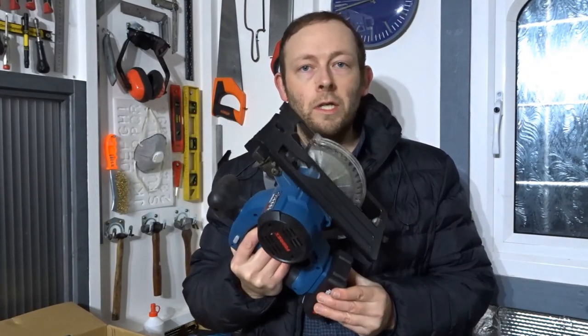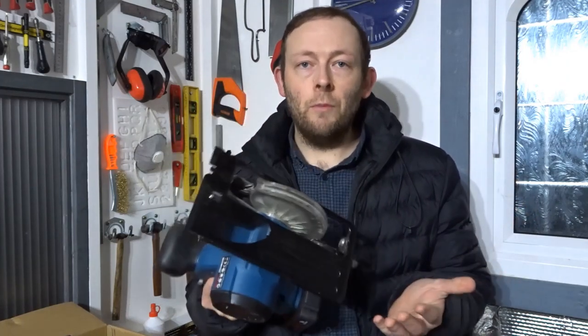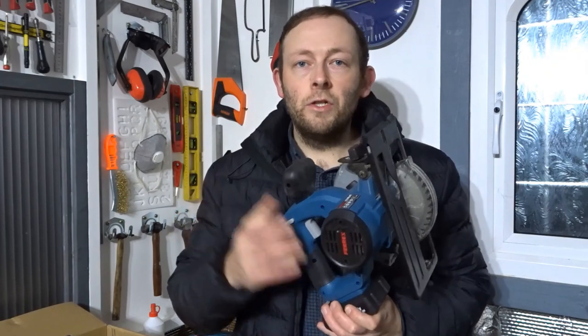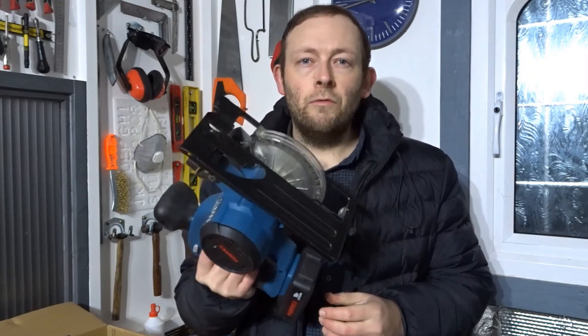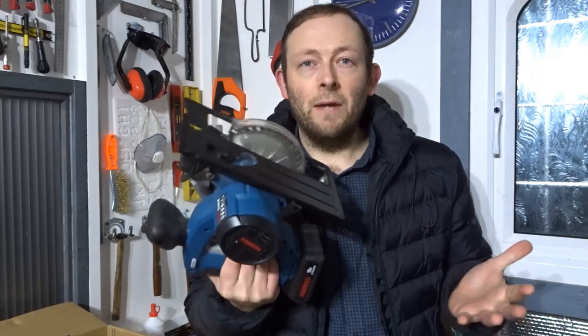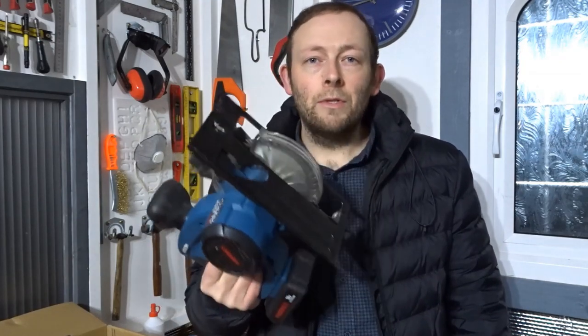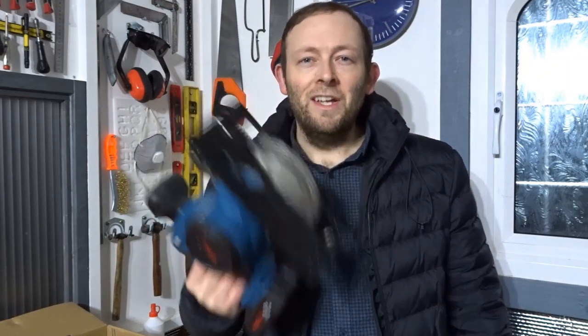So there you have it. If you're a DIYer like me, I would certainly recommend this circular saw. It's very reasonably priced and it does the job if you're cutting thin pieces of sheet material — nothing too heavy duty. It's only £50 and it's got a good 2Ah battery. I would recommend it personally. I've only had it four months but so far so good. If you found this video useful, please remember to like and subscribe for more videos — and as always, thank you for watching and I'll see you next time.